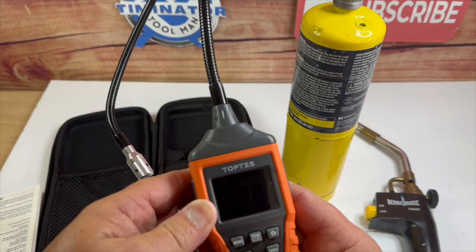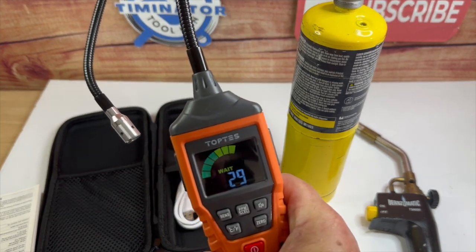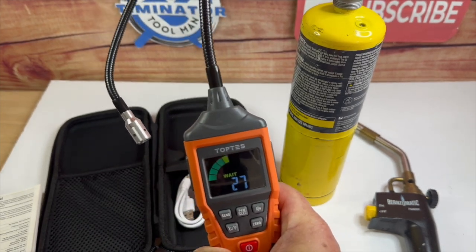When you turn the gas leak detector on, it checks your battery and then it goes through a 30-second countdown.